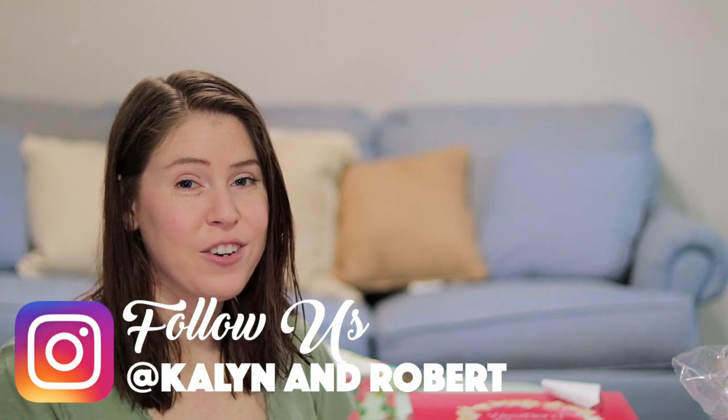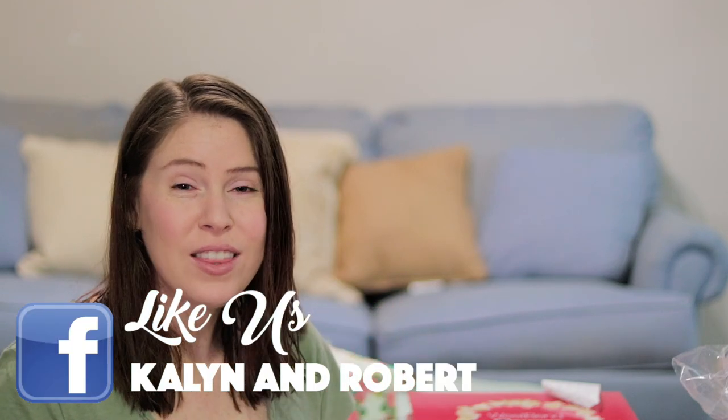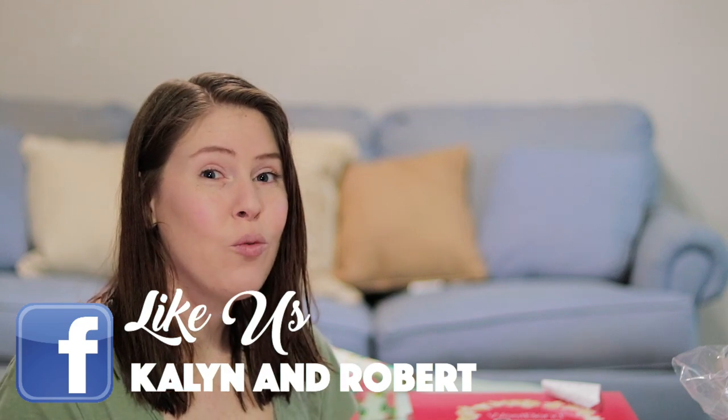Do not forget to hit the bell notification because for her birthday we are going to live stream her smash cake, and we don't know exactly what time that's going to be. So if you want to watch her smash cake live on YouTube, you're going to want to hit that bell notification so you'll be notified when we go live.